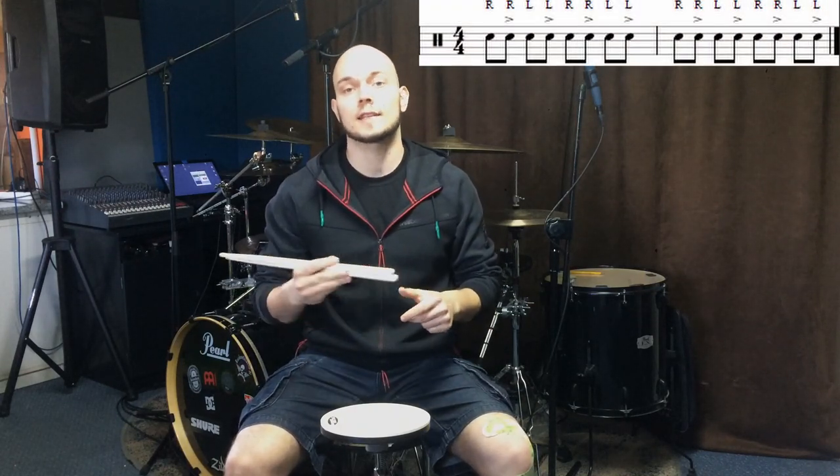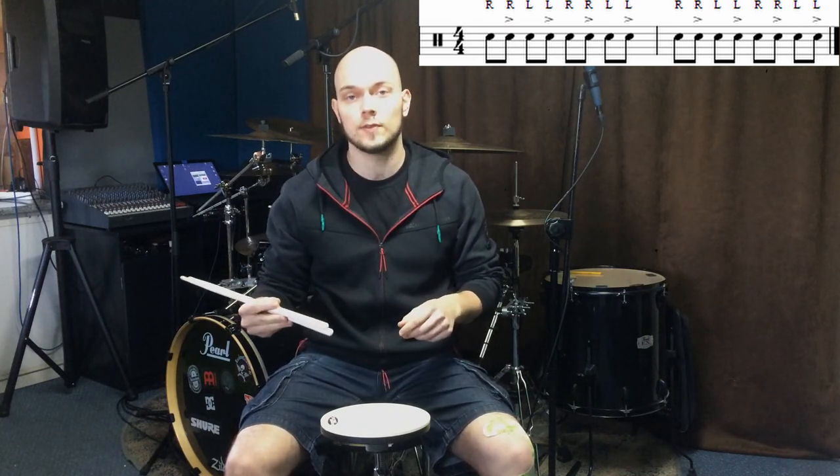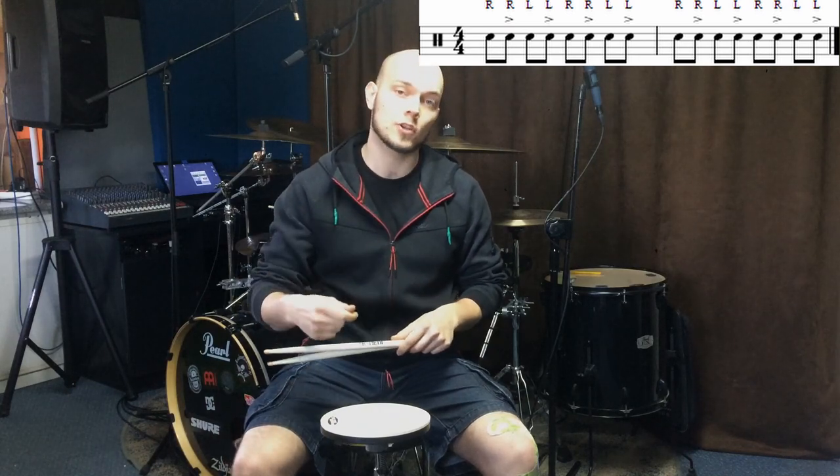The first exercise is a slow double stroke roll with accents on every second hit of your doubles. The purpose of this is teaching yourself to play a louder second stroke on your normal doubles.